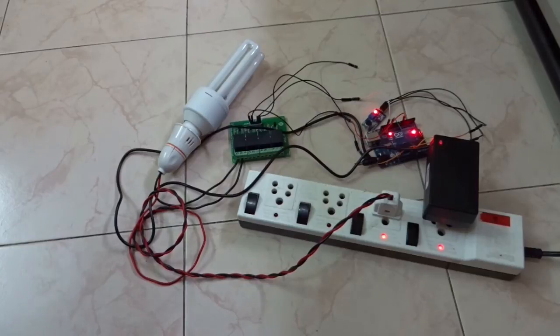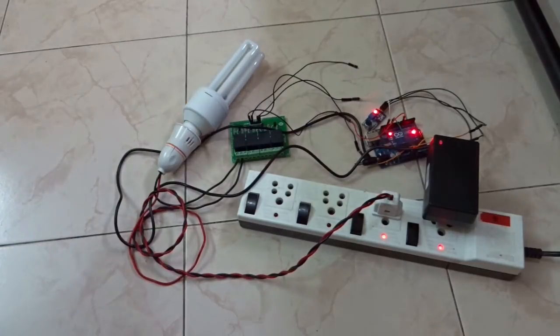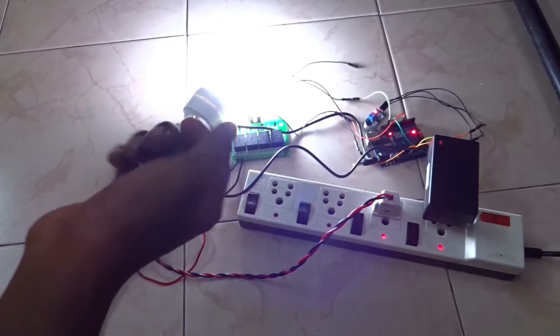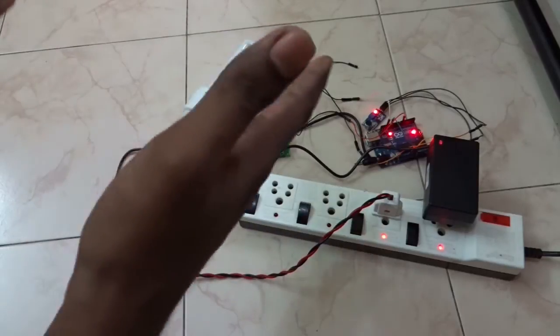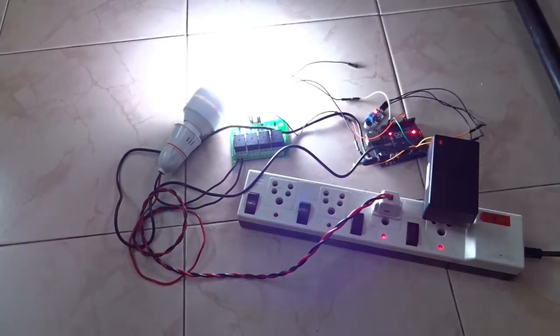It won't turn on when a false trigger occurs. Even if the sensor picks up a vibration, it won't turn on. Only if the sound sensor detects a double clap or a double trigger will the circuit turn on. These are false triggers — only a double trigger will turn it on.